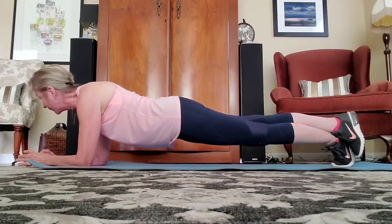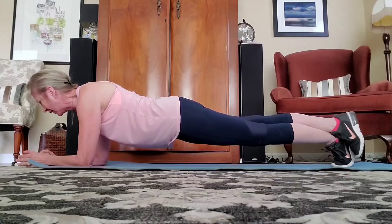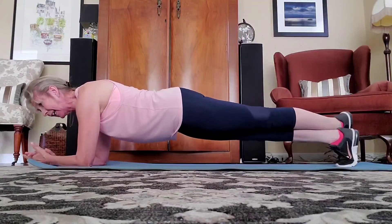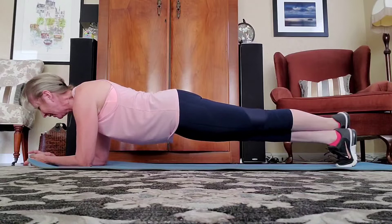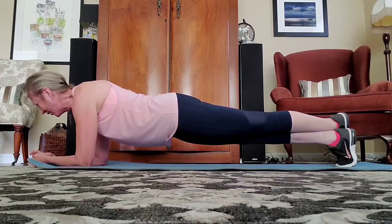Ten more seconds: nine, eight, seven, six, five, four, three, two. Switch it to the side — if you need a break, take it, otherwise keep holding. That's it. Nice and tight, everyone. Good work, we're doing it.